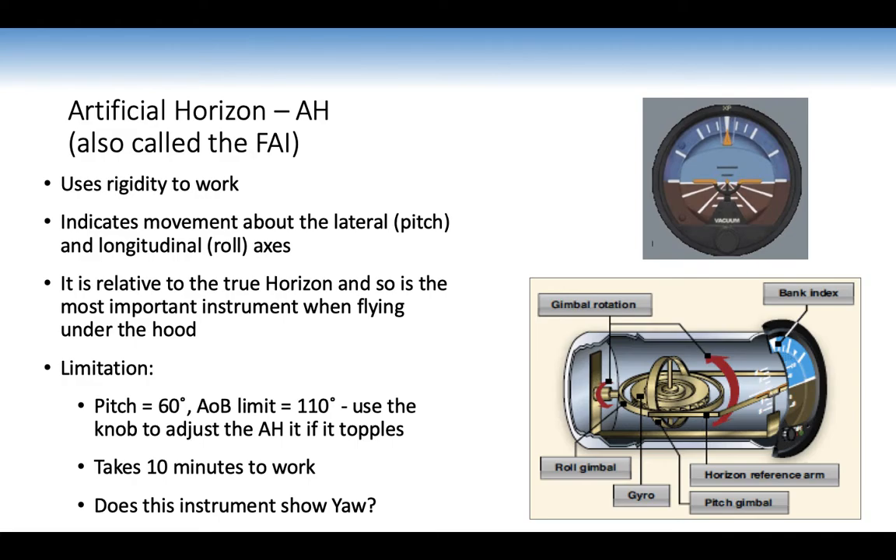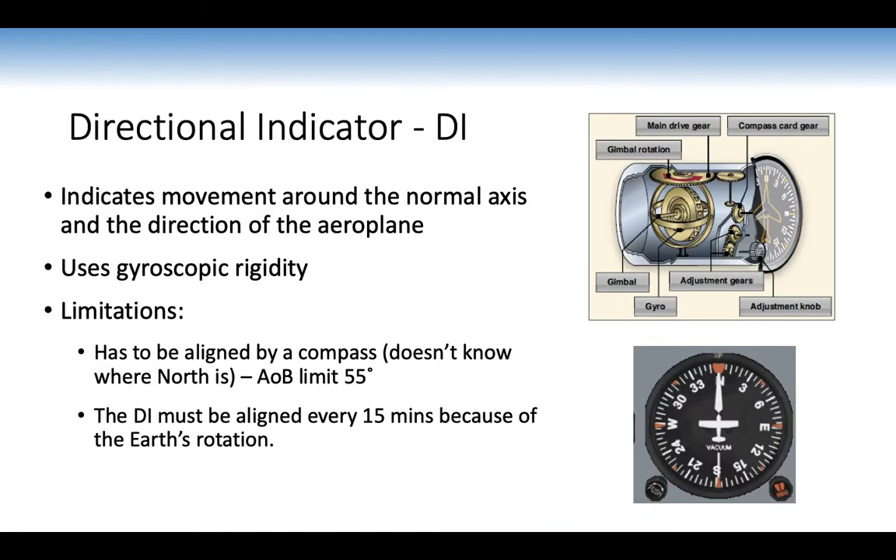The directional indicator shows movement around the normal axis (yaw) and the direction of the aeroplane, using gyroscopic rigidity. Limitations: it must be aligned by a compass as it doesn't know where north is, the angle bank limit is 55 degrees, and it must be aligned every 10–15 minutes due to the earth's rotation and friction/imbalances in the gyroscope.